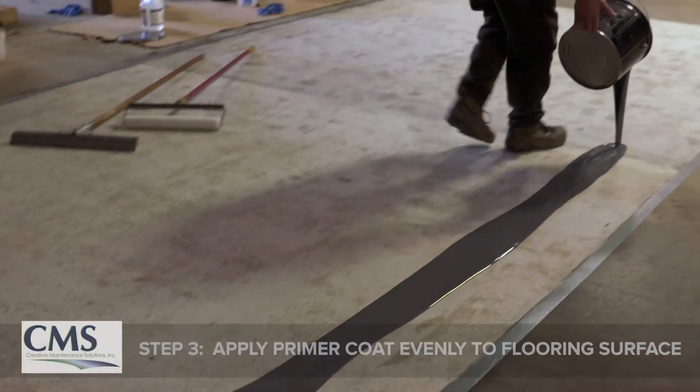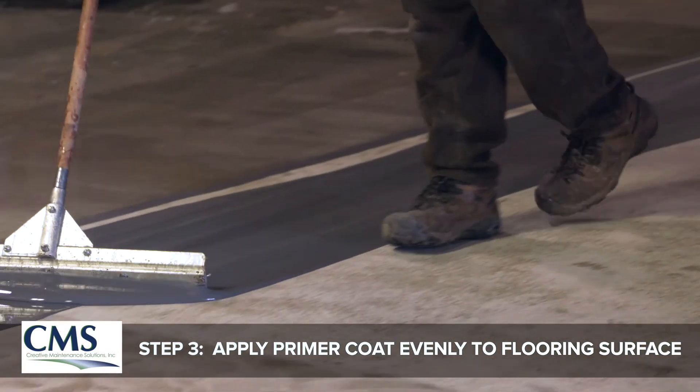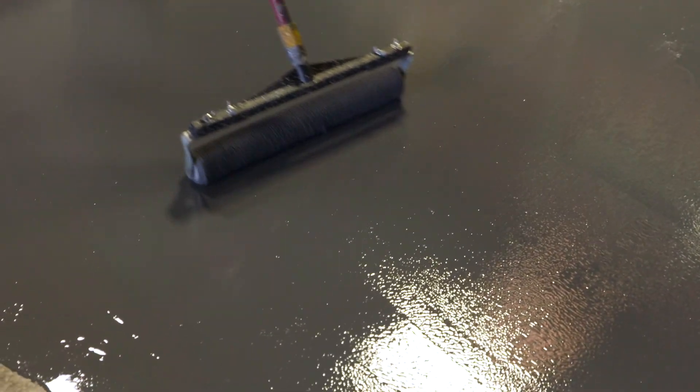The metallic mixture is then poured out in a ribbon along the starting edge, squeegeed back, rolled out at about 10 to 15 mils of thickness, and cross rolled for even coverage.